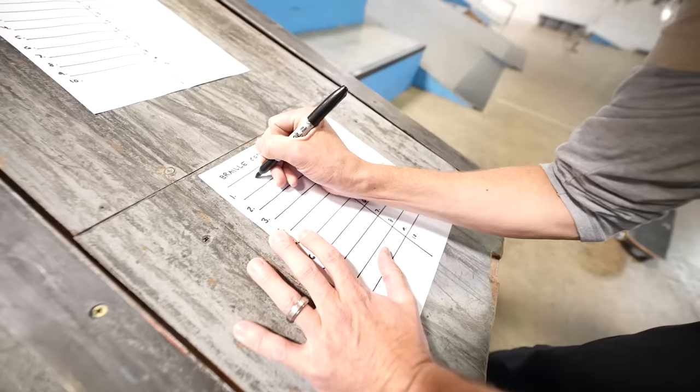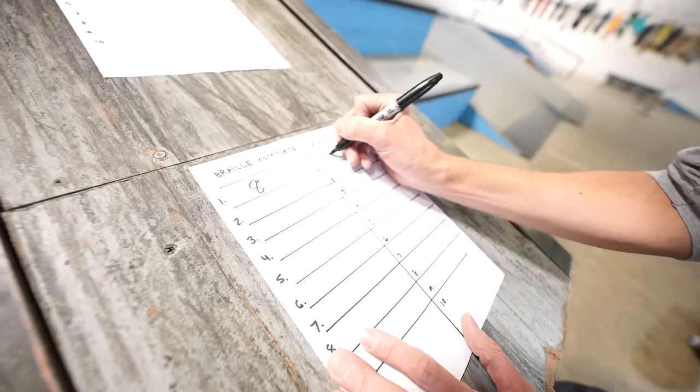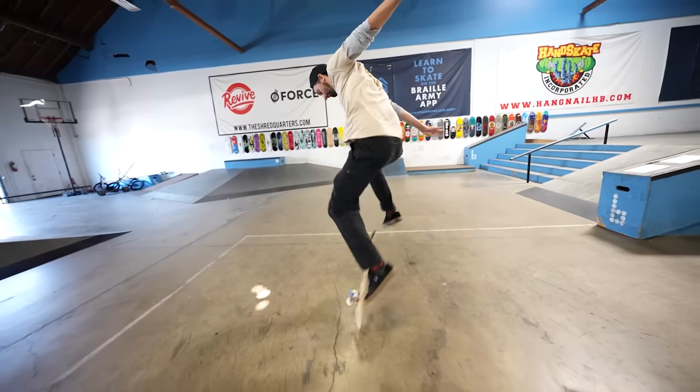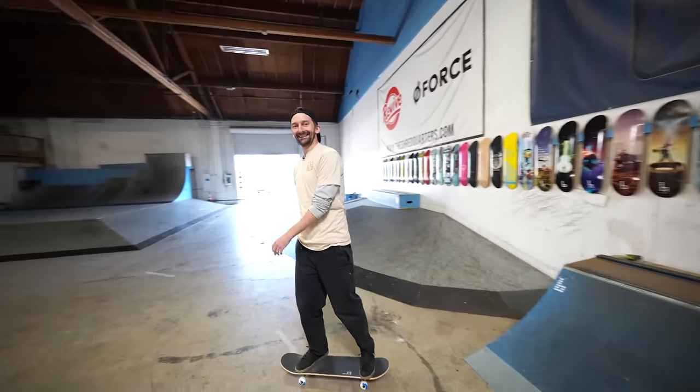Okay, so my feeling rating one to ten, ten being the best: I'm gonna go eight for the Braille complete. The kickflip itself felt fine but the riding was rough. For the Amazon board, I'm giving it — once I popped and I was in the air, you're not reading the board at all. Gabe's ratings: Amazon kickflip gets a nine, Braille kickflip gets an eight. Interesting — the Amazon kickflip looked slightly better.